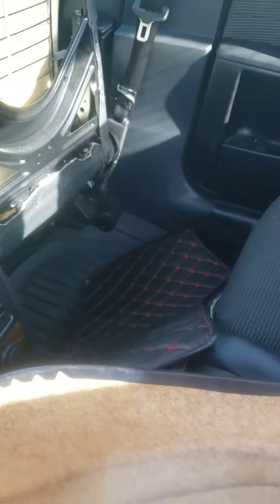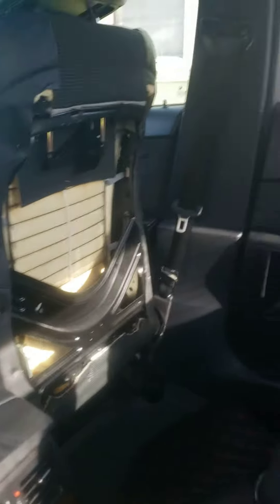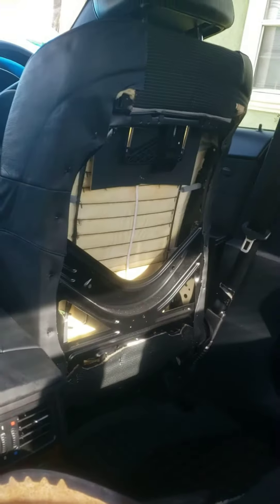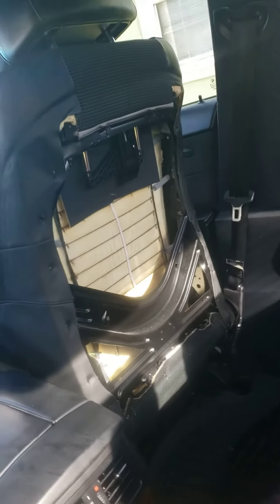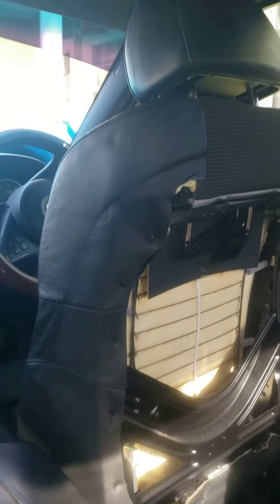I'm going to try to explain this as best as possible to help someone else, because I was trying to find this on YouTube but couldn't find one that gave really good details. This is for the E60 — the back part of the front seat.